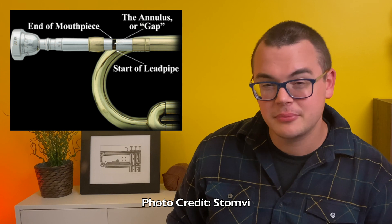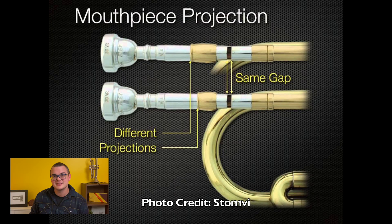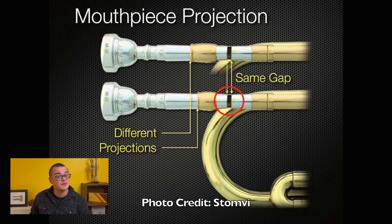When I say mouthpiece gap, I'm talking about the space between the end of the mouthpiece and the beginning of the lead pipe inside the trumpet's receiver. Gap is not about the amount that the mouthpiece sticks out of the trumpet because mouthpieces are different lengths, but rather the size of this gap. So how would you change a mouthpiece gap?